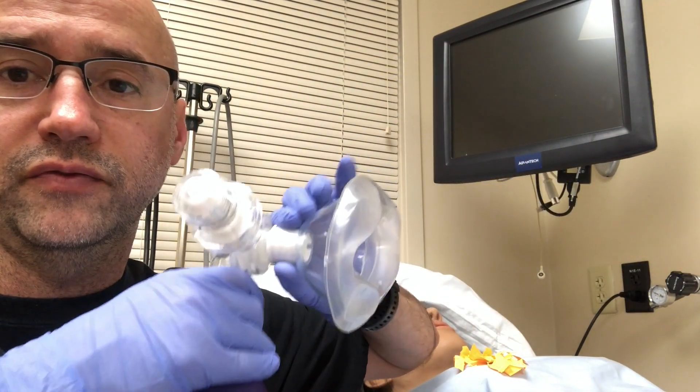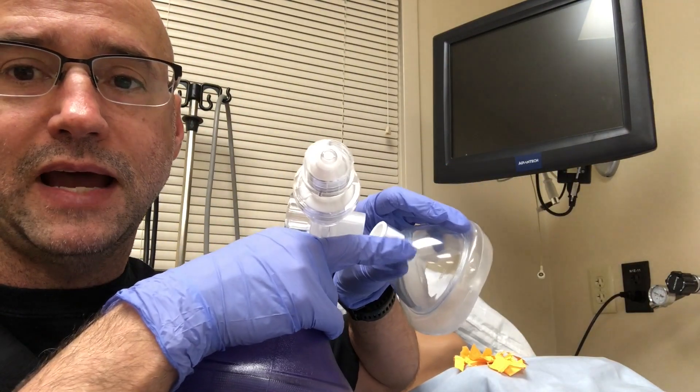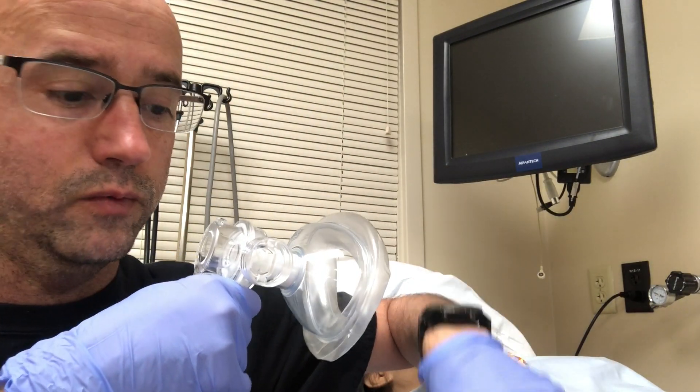If you want to protect yourself from the virus, then in between the mask and the bag, you put the viral filter. That way, any exhaled air goes through the mask, through the filter, and then is exhaled either through a PEEP valve or without one.